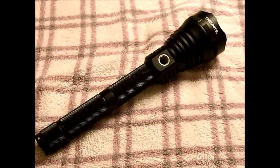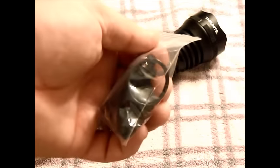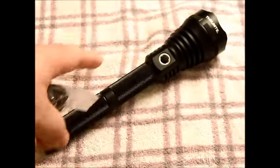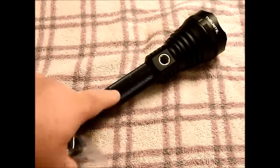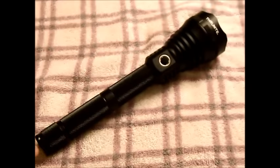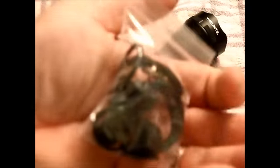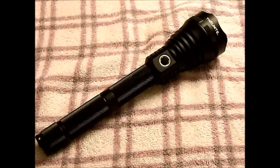The goodie bag is nice — they always send you a goodie bag. This one comes with a wrist lanyard and a couple of O-rings. Remember there are three O-rings total on the light, so you get spares. There's also a replacement tail switch for the back. So in the goodie bag you get the wrist lanyard, O-rings, and a replacement tail switch.